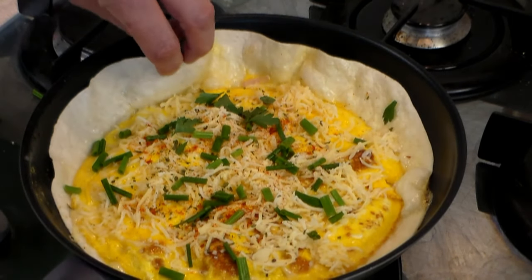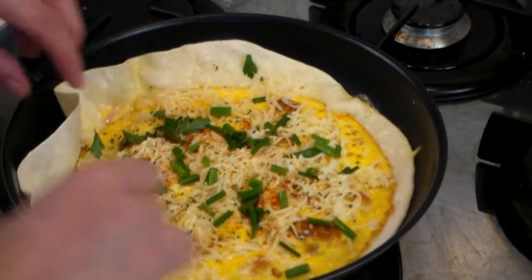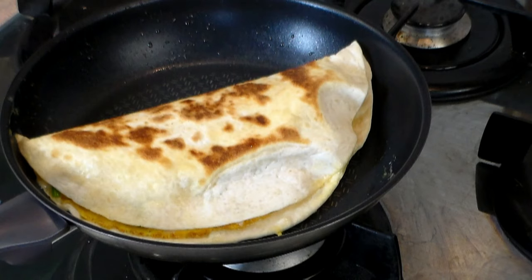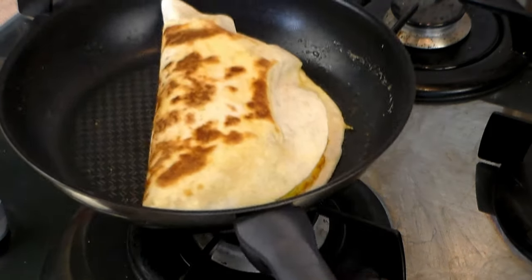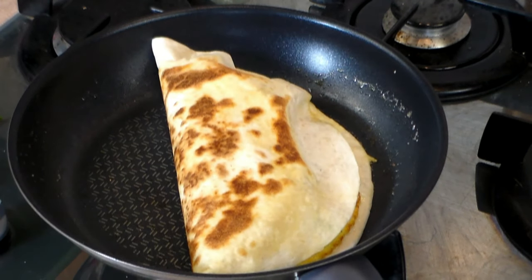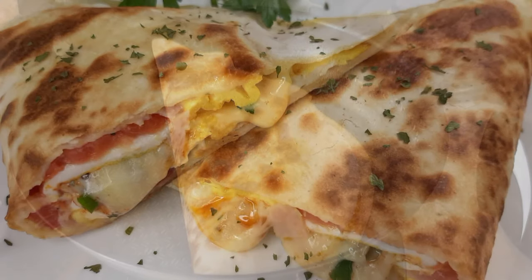Now here comes the fun part. Just grab the edges like this — let me get this thing angled correctly — and just flip it over. Tap it down very gently. Do not over press it down because you do not want our mixture to come out. Thank you very much for allowing me to show you this video. I'm taking some pictures for TikTok. Once again, it's goodbye from Tony and Cooking Around.